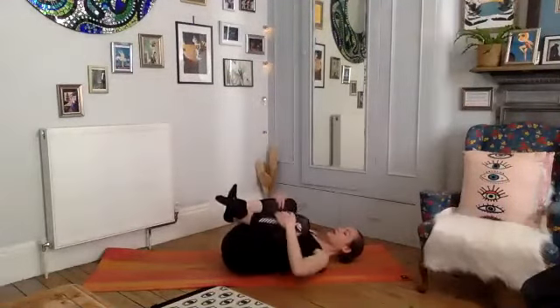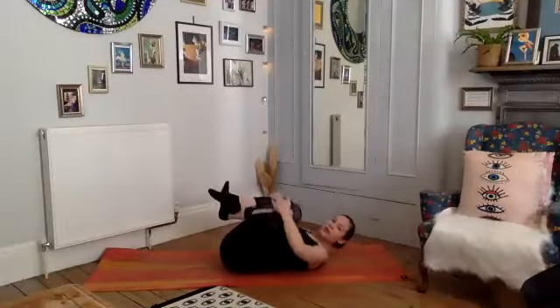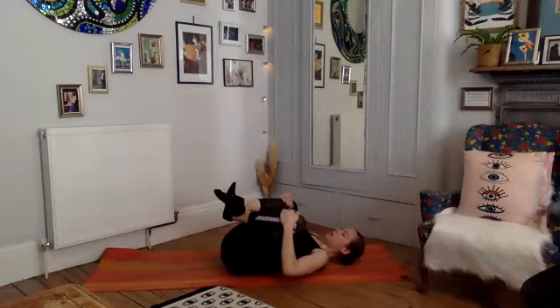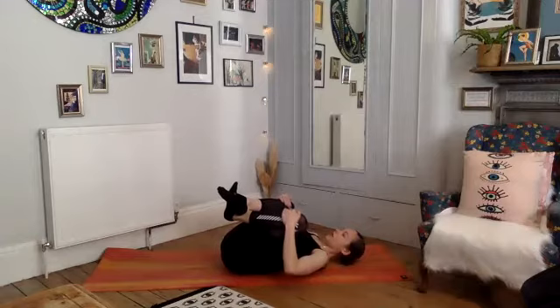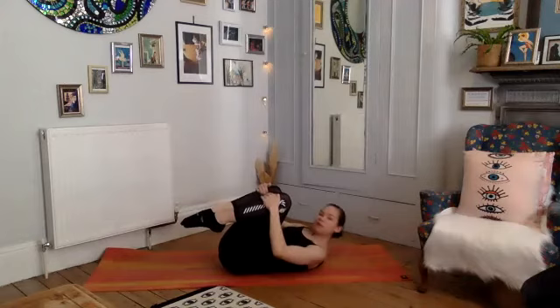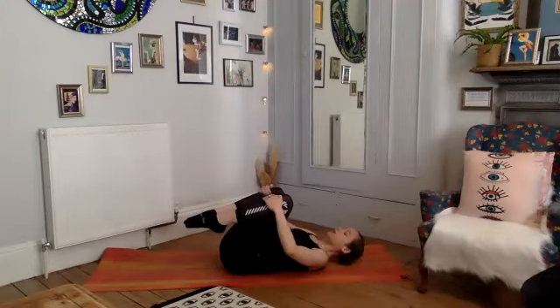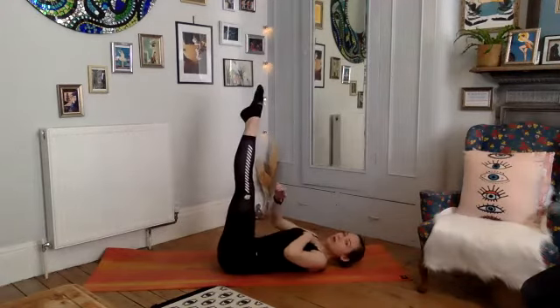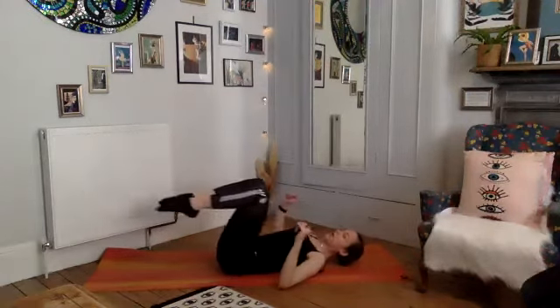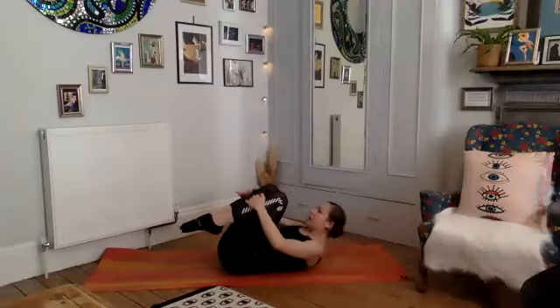Hopefully our abs are nice and warm now. Just take a couple of deep breaths. Now that our abs are switched on, we're going to come into a bit more advanced work for our core — moving into our double leg stretch. Taking an inhale, exhale draw yourself up. If it's too much up here, you can keep your upper body down. Remember the higher your legs go the easier — if you want to make it harder, drop them lower to the mat.